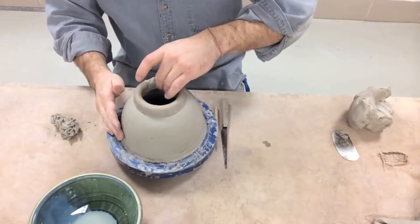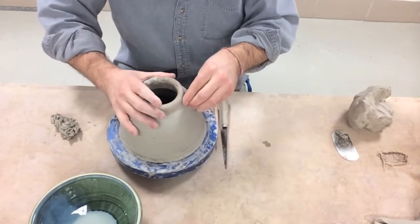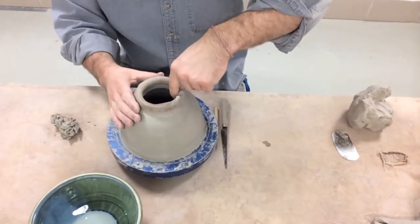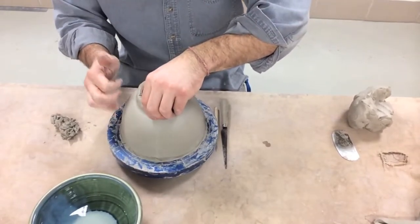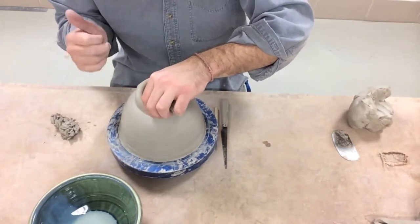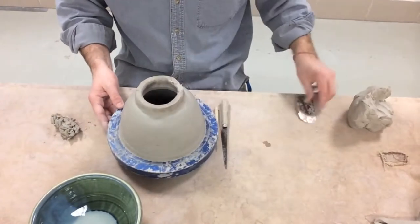The first thing I do is get this coil attached really well, pushing it down firmly while it's in place. The second thing is to blend the seams — going around blending on the outside and then on the inside. The third step for each coil is thinning it out. So our steps are: get it attached, blend it, and thin it out. At this point I'm going to skip the third step and thin everything out at the end when all three coils are attached.